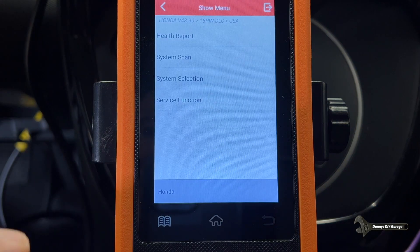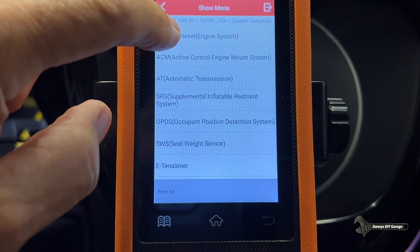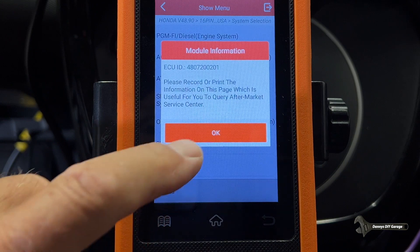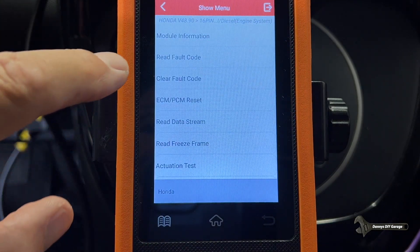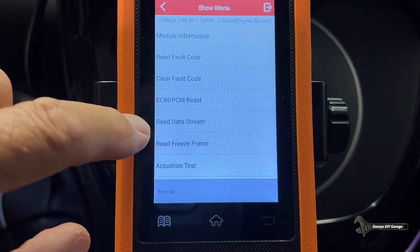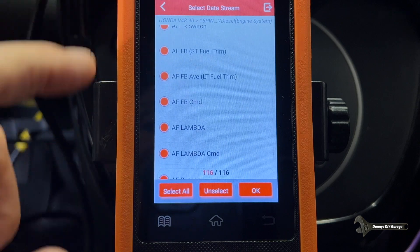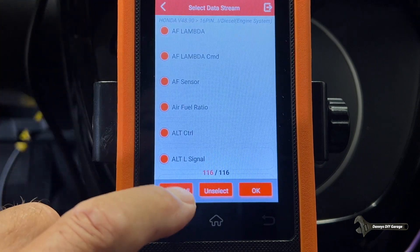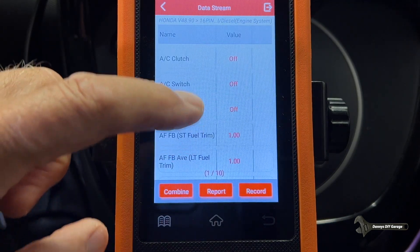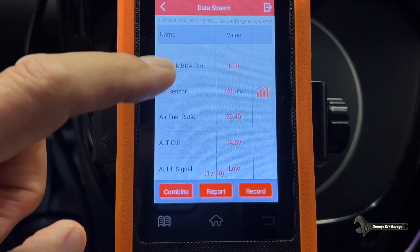Here are a few more things I want to share. If you go to system selection and go over to engine systems, it'll communicate and then you can read your engine fault codes. You can also go to data stream, auto select, and then you can read any of your sensors right there. If I select all and say okay, here are all my sensors — AC clutch is off — just any information you want.